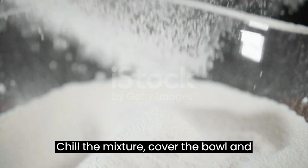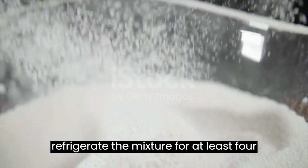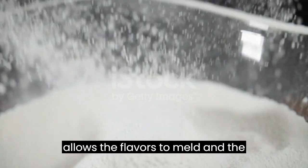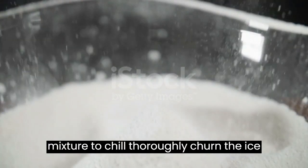Chill the mixture: Cover the bowl and refrigerate the mixture for at least 4 hours, or preferably overnight. This allows the flavors to meld and the mixture to chill thoroughly.